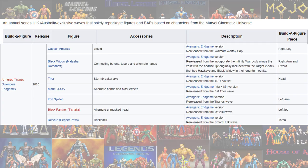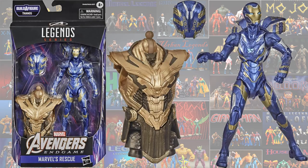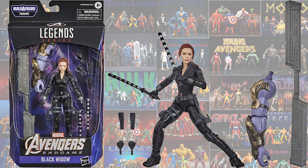As a UK release this year, we got a re-release of the Thanos Armor Build-A-Figure wave. In that Thanos Armor wave, they gave us another Black Widow figure and also a Rescue figure — a re-release of the previous Rescue. Here is that Scarlett Johansson Black Widow; she comes with the two clubs and her hair this time is red.